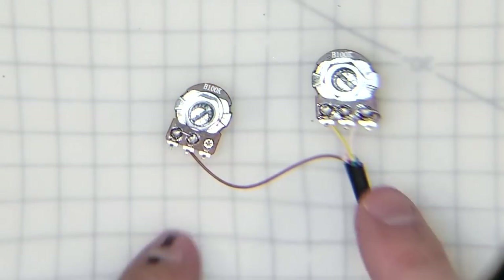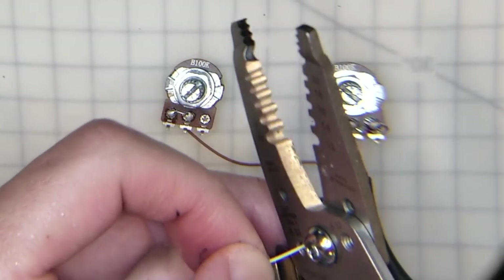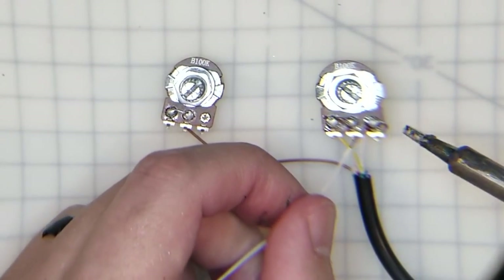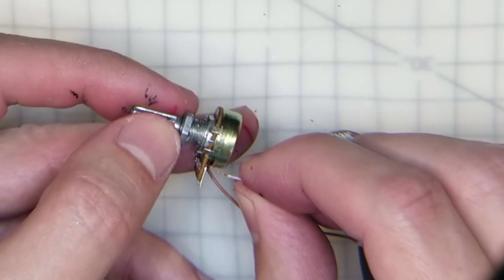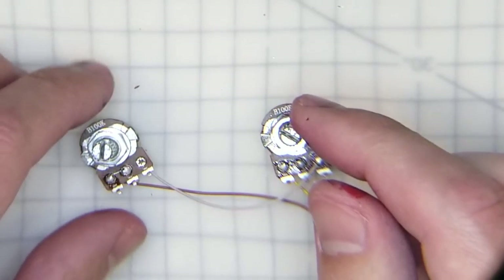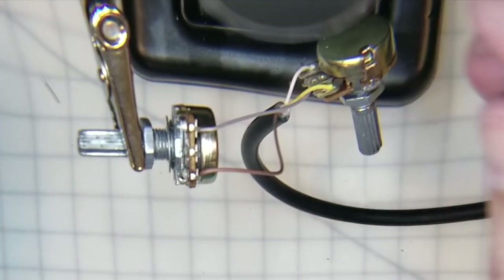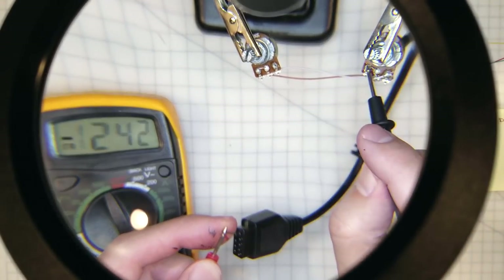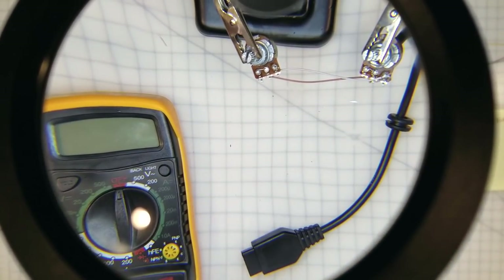Now what remains is to bridge our five-volt line. Tiny little bit of stripping. Just reflow the solder here. Now we know it's safe to plug into the Commodore.